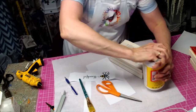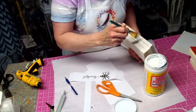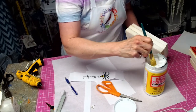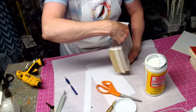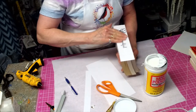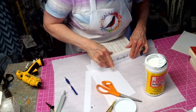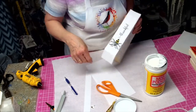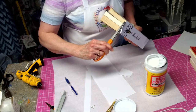Here comes the fun part. You're generously going to put Mod Podge on there, just on the spine. Then we're going to put the image on. Push down because you don't want any bubbles to cause your design to ripple. I'm going to go ahead and trim down the side — I can always go back and trim closer after it's dry.